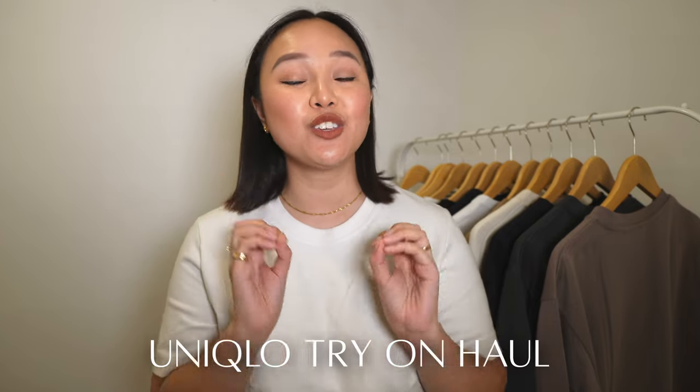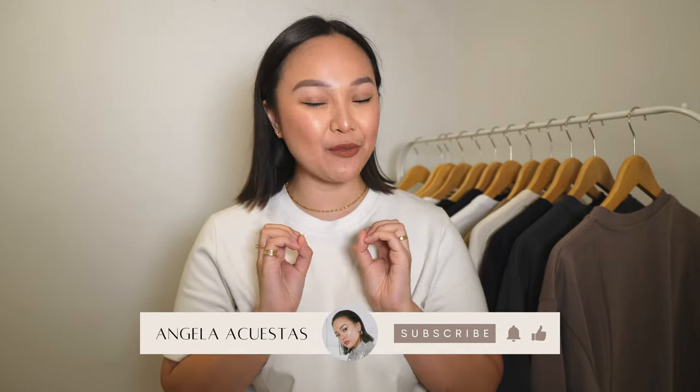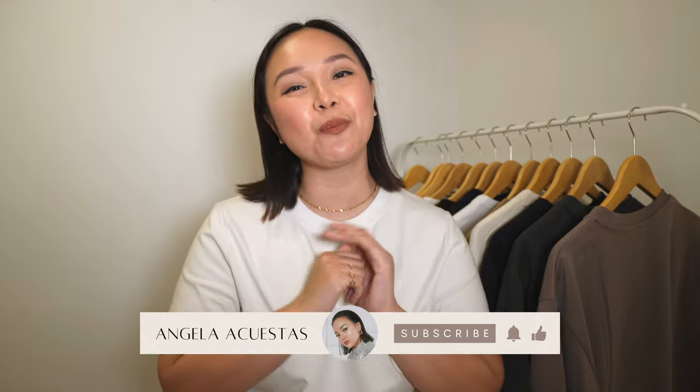Welcome back to my channel! Today I have a Uniqlo try-on haul. All these pieces are the best basics from Uniqlo — the foundation of your capsule wardrobe — and I'll be trying them on for you. I have all these pieces linked in the description box along with size reference. Now let's get comfortable, grab a snack and a drink, and jump right into the video!